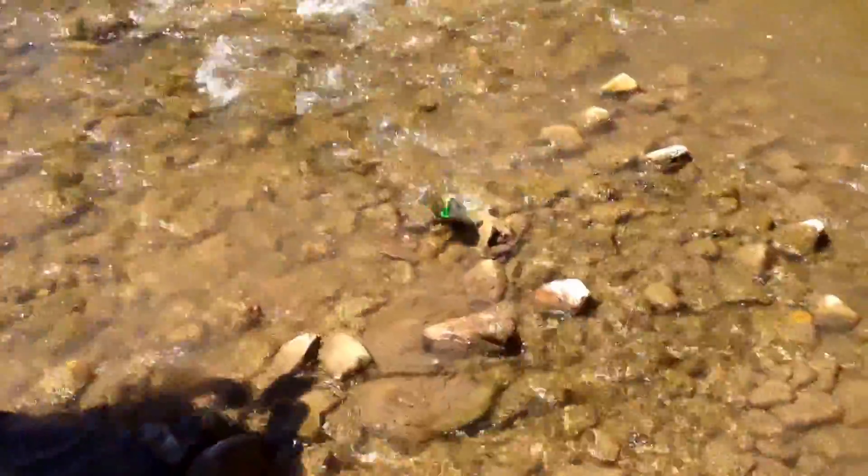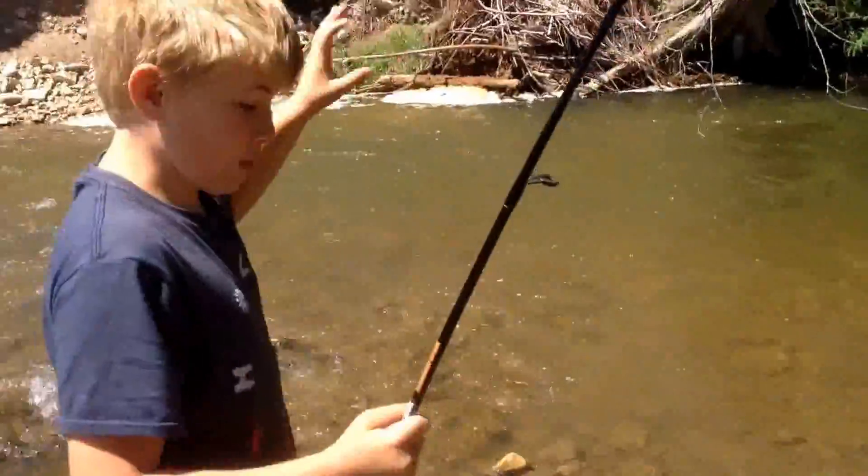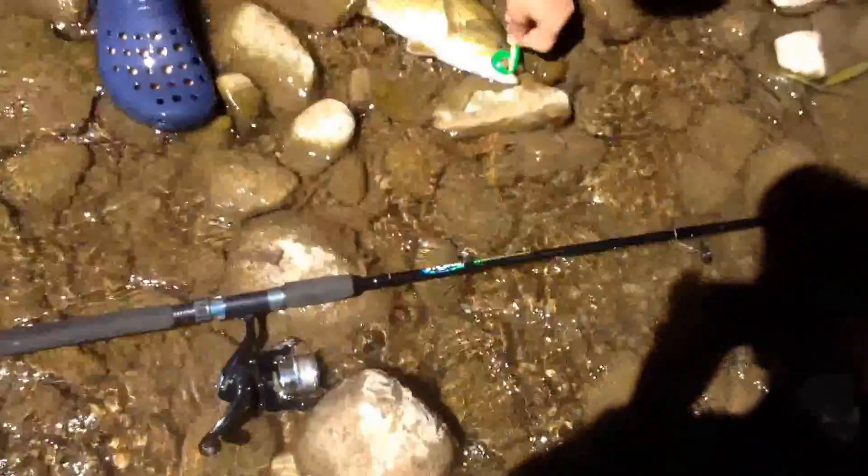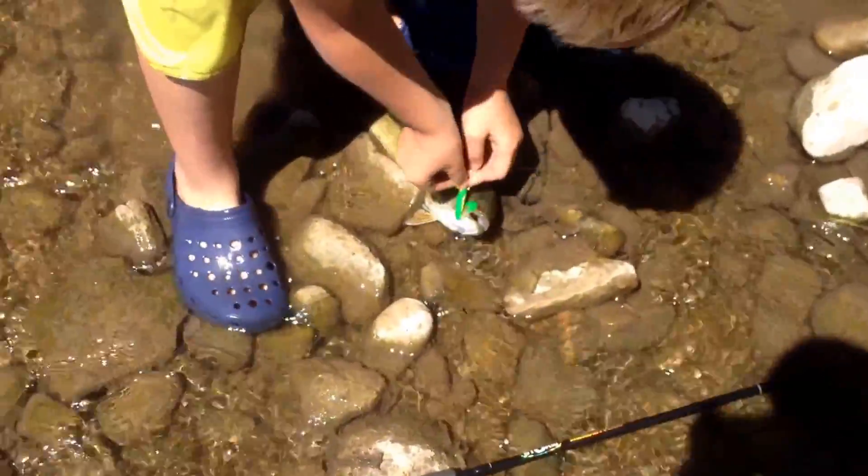Fish on, fish on! Nice fish. Look at the rod bent in there, boys. Right in that hole over there where the rapids come down — really deep hole. Nailed the jig. I'm using the yellow jig with the yellow and green plastic.